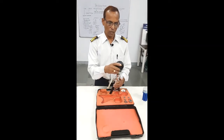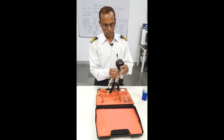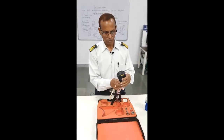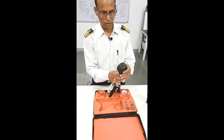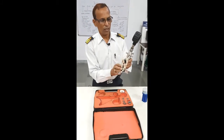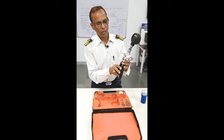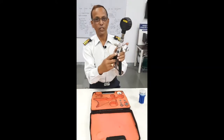You can fit it on top like this. This you can fit like this. Then, you can see this is a push for pressure.